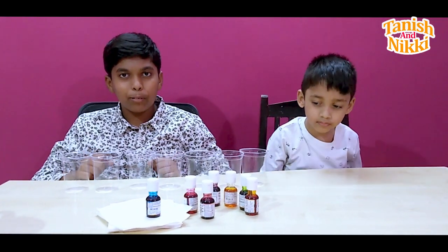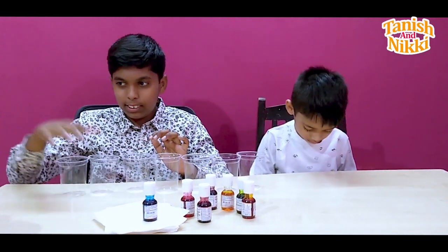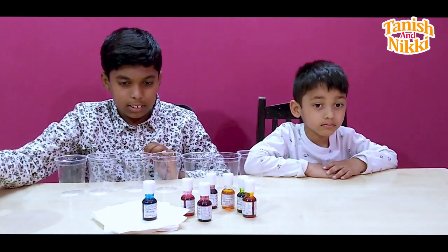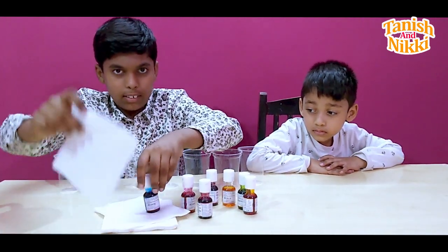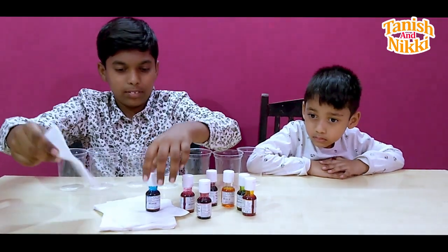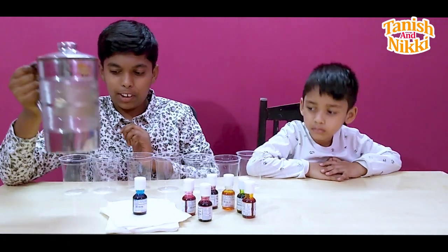The things we need for the walking water experiment are some glasses, some empty glasses, some water, some food coloring, and some paper towels. Now let's pour some water in the glasses.